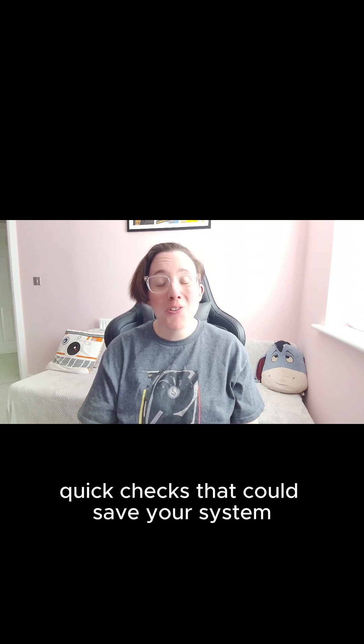PC won't turn on? Don't panic. Let's walk through three quick checks that could save your system and your sanity.